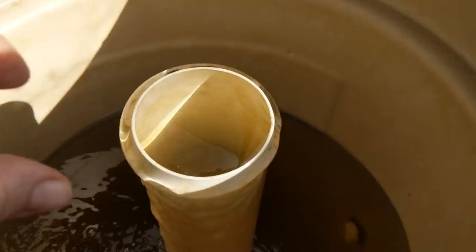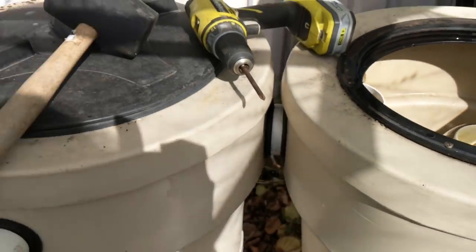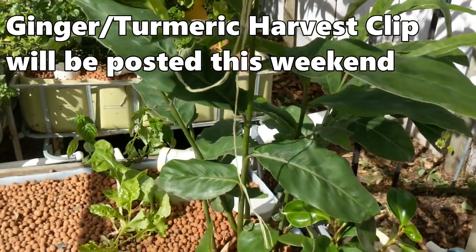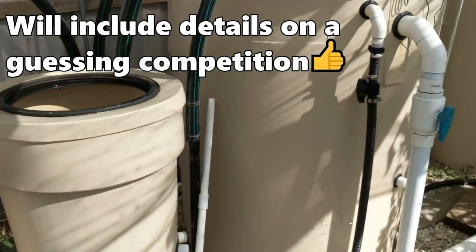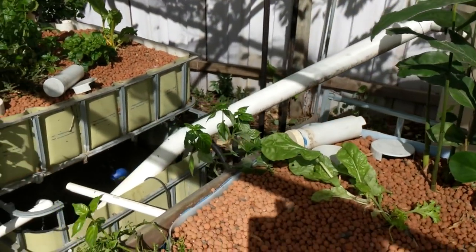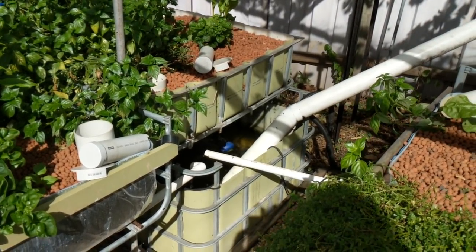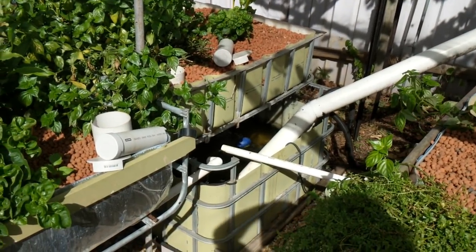So there we go folks — I thought I'd just bring you along and give you a bit of a look at some maintenance. I will be taking this tank offline and the filters, and just running via the sump to these grow beds, just until after the renovations are finished. The plans are with council — woohoo! So we're one step closer. As soon as they give us the thumbs up, we'll be off to the builder and give him a copy of the plans, so we should be right to go.